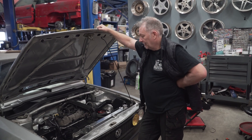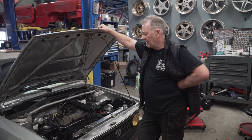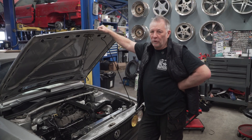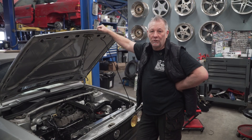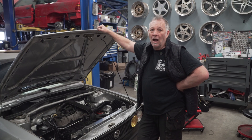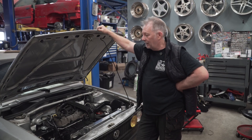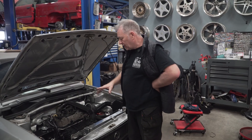Welcome back. It's been a week or two since I did a little update on the 1.4. We're scheduled for the dyno tomorrow, it's crunch time, so I didn't have time to do a lot of updates and videos on this. Tomorrow's the due date, so I'm just gonna go quickly around the engine bay.